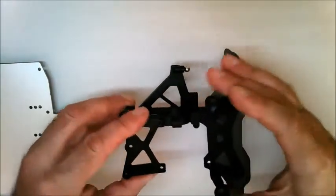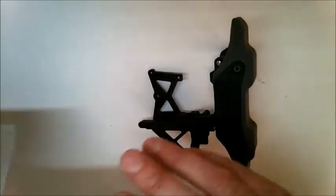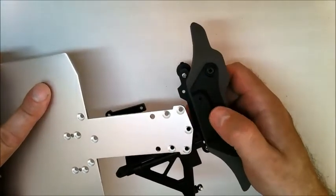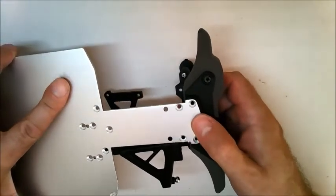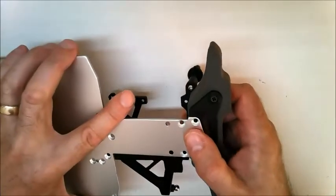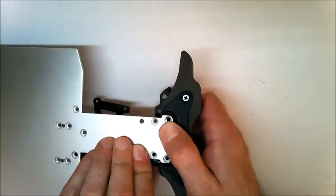Take the bumper assembly and turn it over, then take the chassis and turn that over and fit the front of the chassis plate into the recess on the bumper plate. There is a pin on the suspension arm that fits into this hole here, so make sure that's located into place.